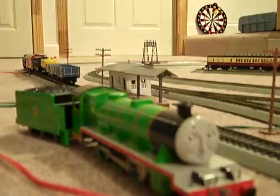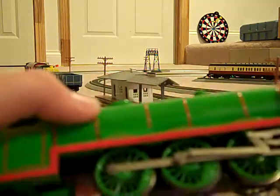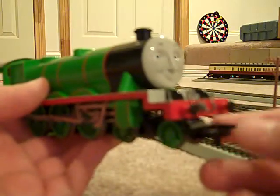Okay, Bachmann Henry. He's a good model — a real good model. He's very heavy. He can pull all of my rolling stock with ease.